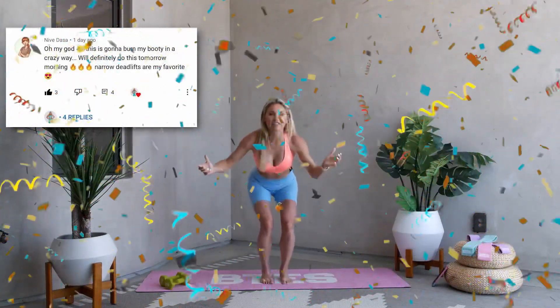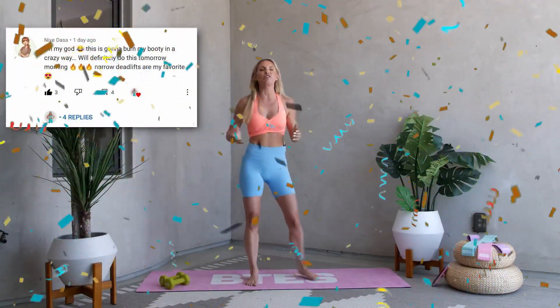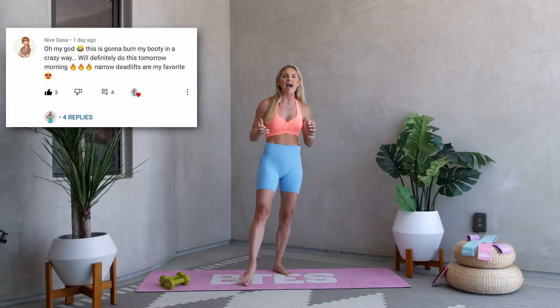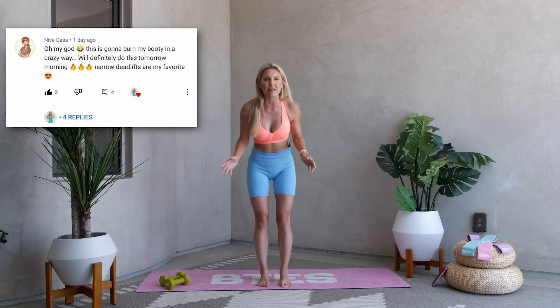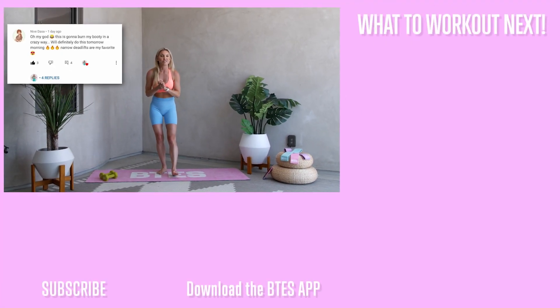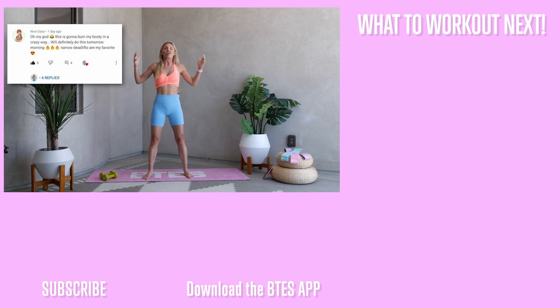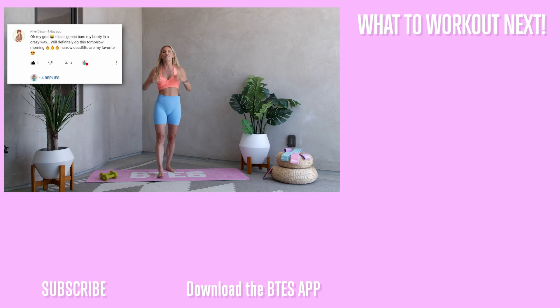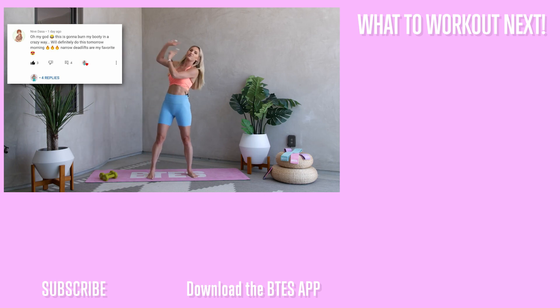Massive shout out — drum roll — Neva Dasa, congratulations, you are our winner! My team are going to reach out to you, so pop your name in the comments and we'll make sure you get our amazing swag bag. You guys are doing absolutely incredible. Neva Dasa, this video is for you — I'm so proud of the commitment you've made to our community, showing up every day. We've got more giveaways coming, so stay tuned for our next workout!